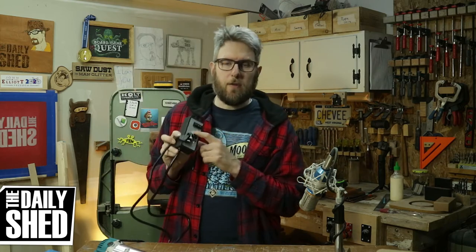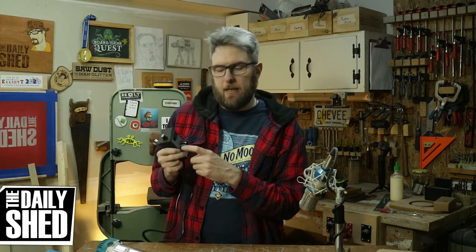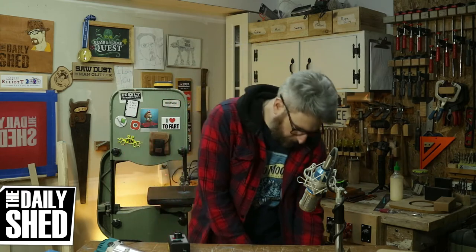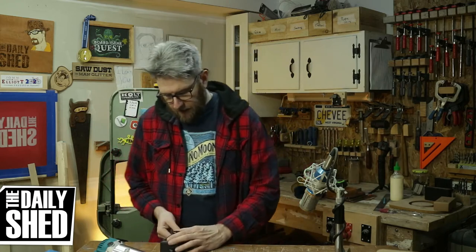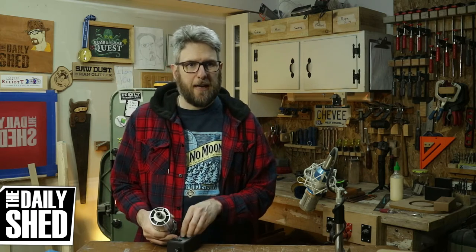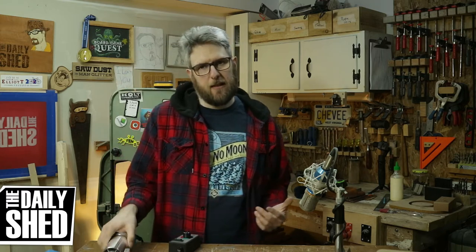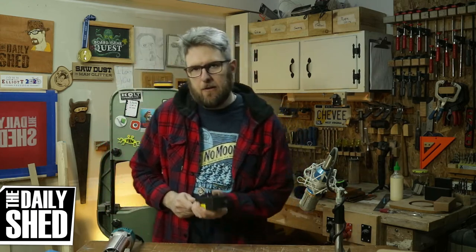The reason I'm excited about it is because all of these, just like the routers on Amazon, look identical and they have three speeds — low, medium, and high — but this is actually a potentiometer. It's essentially the same thing as a dimmer in your wall. It works pretty okay. It's not going to dramatically slow this thing down — I don't have an RPM gauge, but just listening to the pitch I feel like it's probably 30% reduction, so it could take this 30,000 RPM router down to around 20,000. That's great.